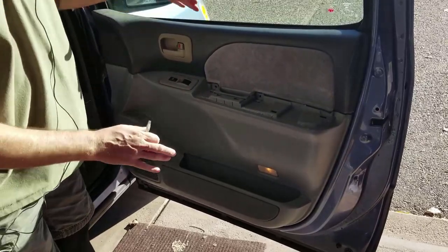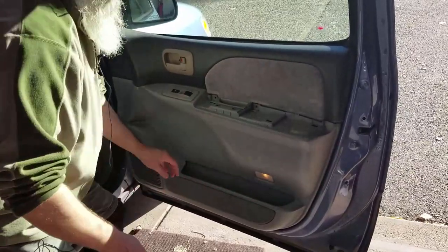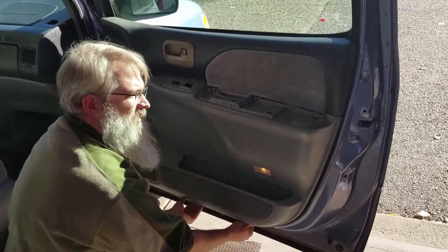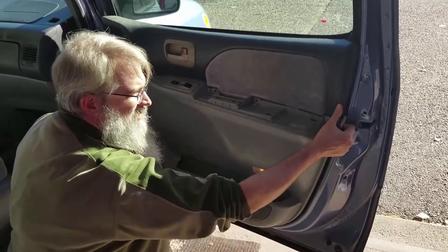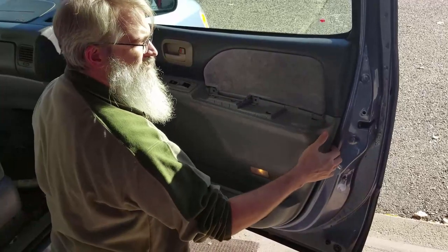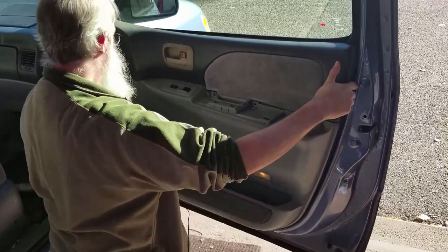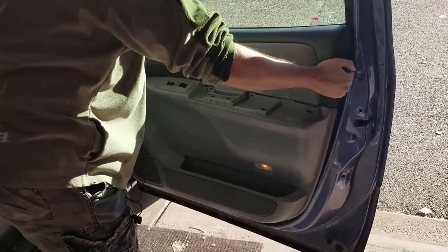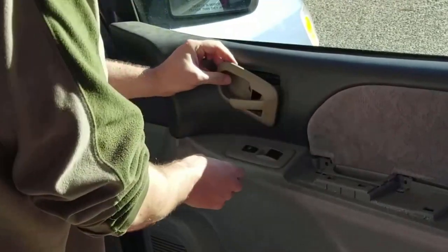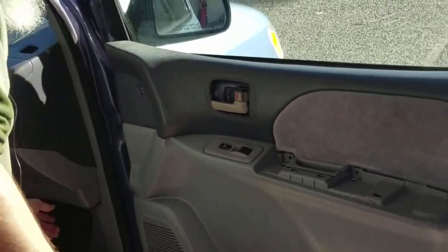Now this door panel is kind of hooked in with clips all the way around. The best way is to dig in at the bottom and pop those out. Mine came off pretty easily. There are a couple more — and I forgot I need to take this piece off too, which just pops out.